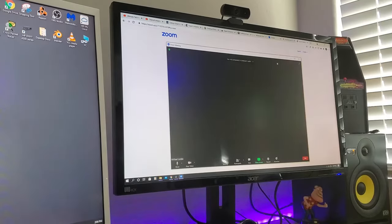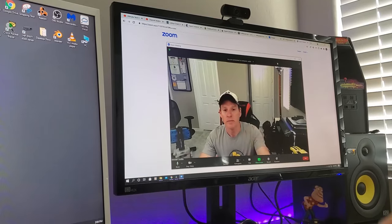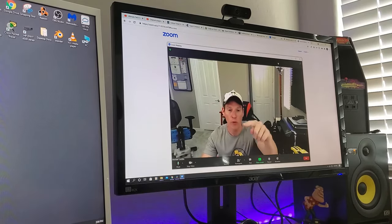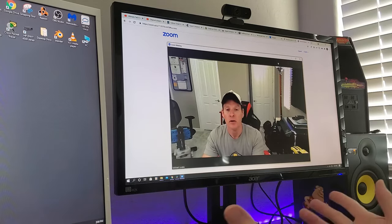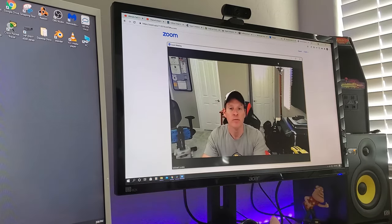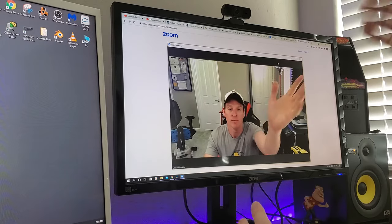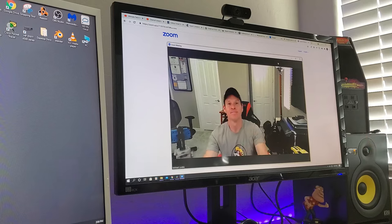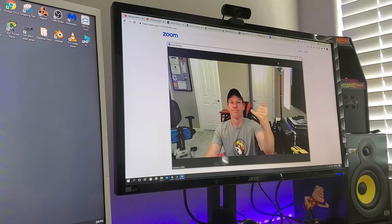Using the USB extender, it works great. It's going through 32 feet of USB cord — crystal clear, looks good, no issues. So now I can move the webcam anywhere I want, up to 32 feet. Pretty cool.